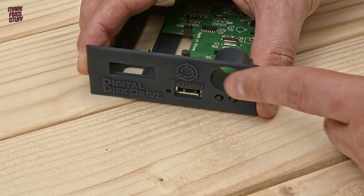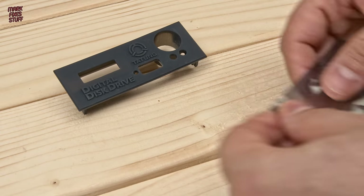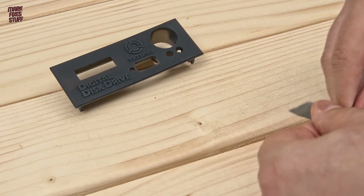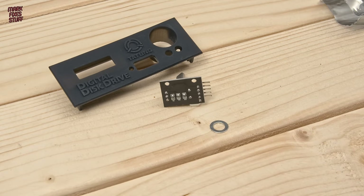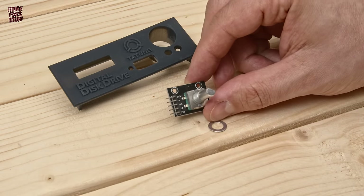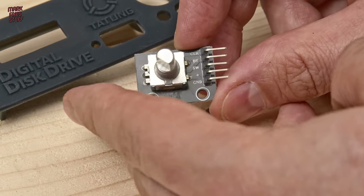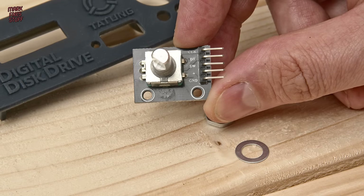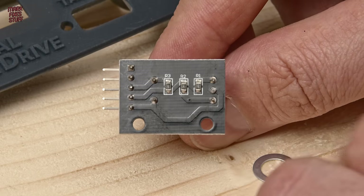I think wiring all the fiddly things to the front panel first would be the best course of action, so let's start with the rotary encoder. This is pretty standard stuff and comes with everything you need in the packet. It's got some handy pin labelling, but we can't actually use it. The reason is that this board is surplus to requirements — on the rear of the board we've got some pull-up resistors which we could work around.